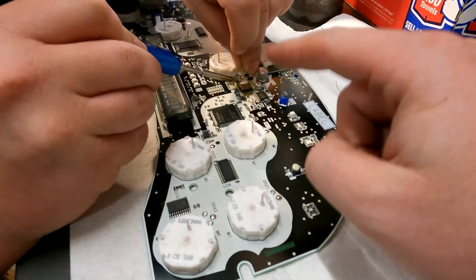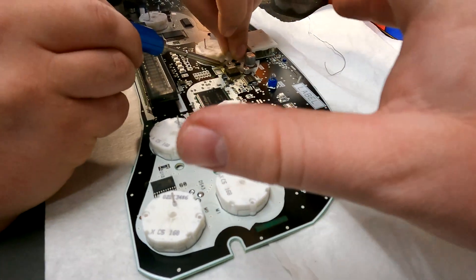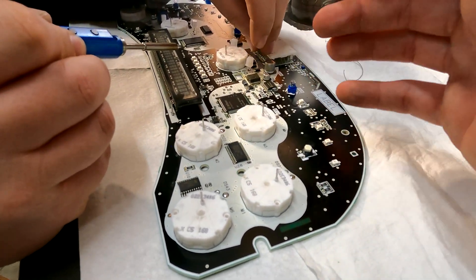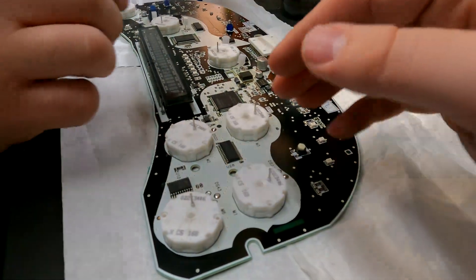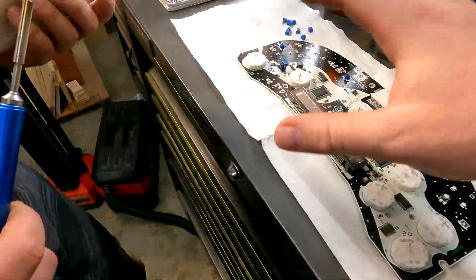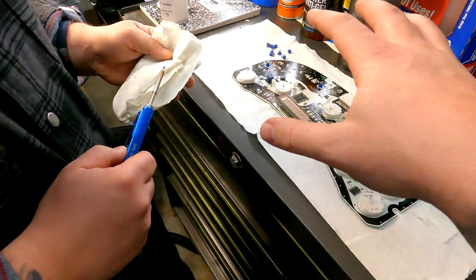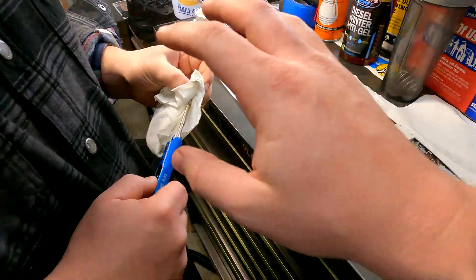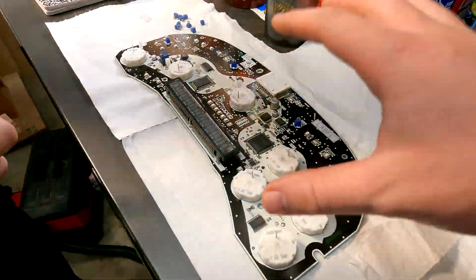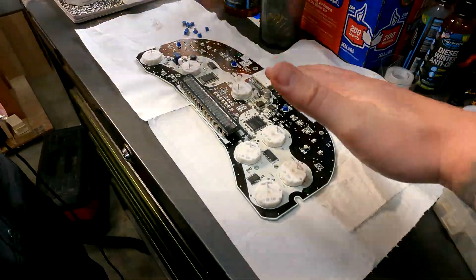We're coming in just as we're starting to finish up — we're getting to the last four. This goes really quickly; we're not even 30 minutes into this so far, and that's including filming. One important thing while you're doing this: consistently clean your tip when doing any solder work. You want to take the solder off and re-tin it to put fresh solder back on, because it's very important to have a clean, tinned tip so the heat transfers the right way.